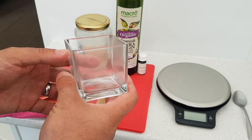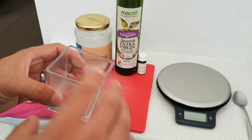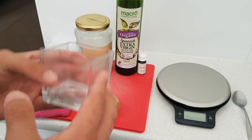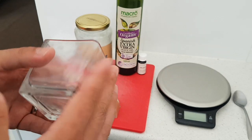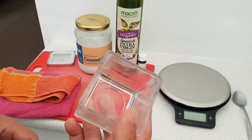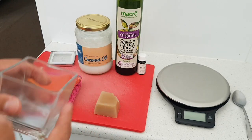What I'm doing here is recycling a glass jar that I'm going to put my massage balm into. This previously was a container that had a candle in it, so recycle your containers rather than throw them away. I'm only going to be making a small amount because I like to make it regularly.